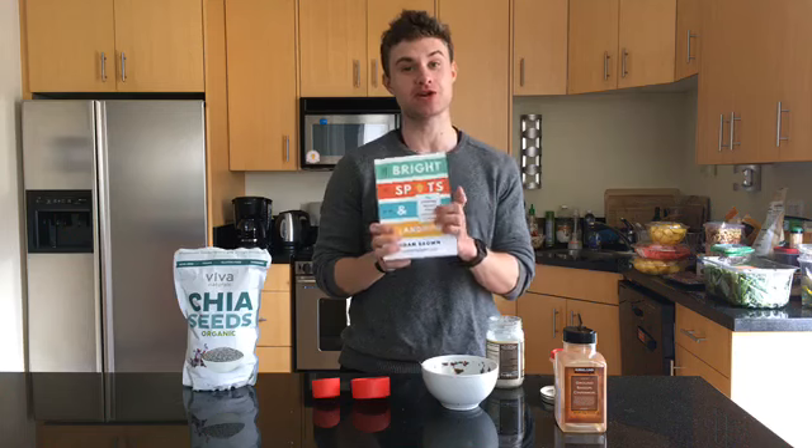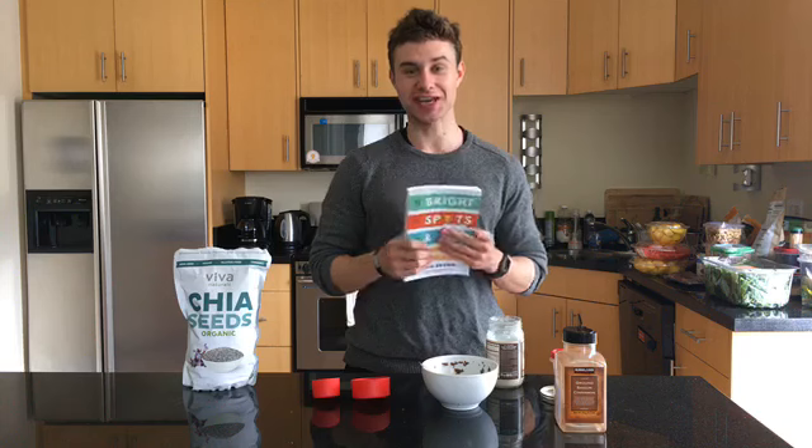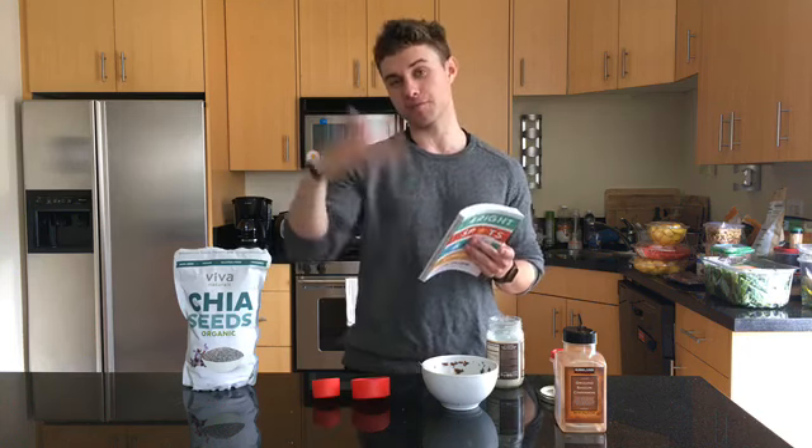And that's it! If this sounds interesting to you, this is just one of about 43 bright spots in my upcoming book. You can go to diatribe.org/book-giveaway and sign up to get the book for free before it comes out. I'm really excited to share this recipe and also tons of other mindset, food, exercise, and sleep bright spots. Thanks for listening, and let us know what you think in the comments — we'll also post the recipe down there to make it really easy.